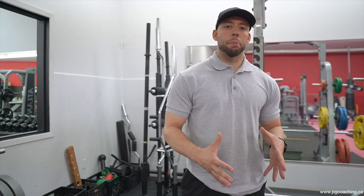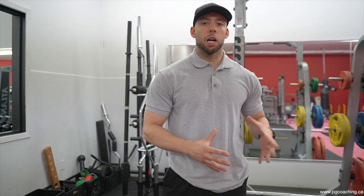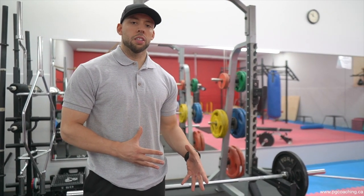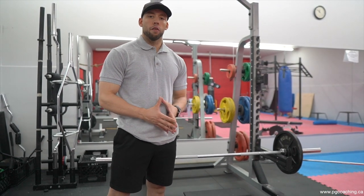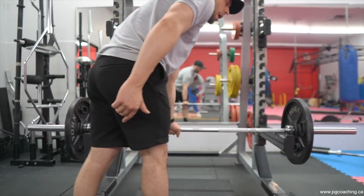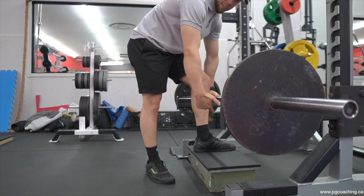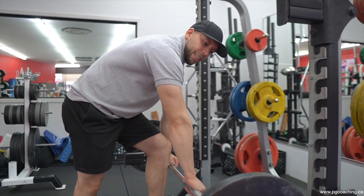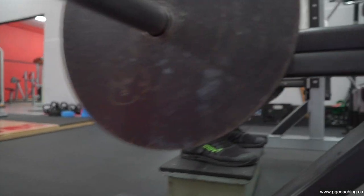Secondly, still staying on the topic of back, John Meadows is a big advocate of the rack dead from roughly the mid-shin for building up the whole back overall. We're talking about the upper back, the lats, and a lot of thickness in the erectors. So obviously you pull from the ground before, but he was still a big advocate of these pulls from the mid shin. My rack wasn't low enough, so I just took a block and put it under for the sake of this example, but it's roughly around my mid shin.